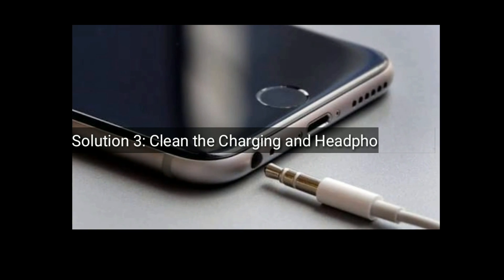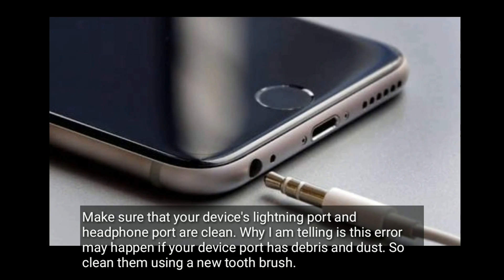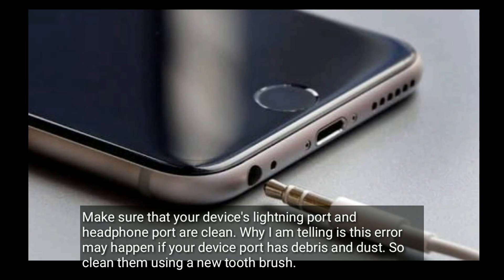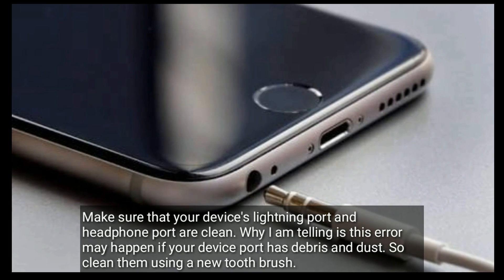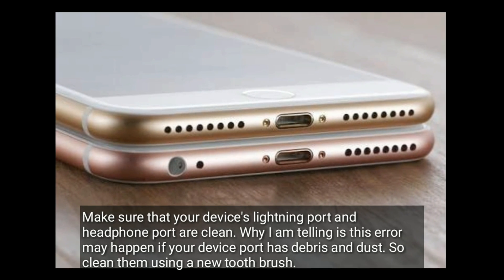Solution 3 is: Clean the charging and headphone port. Make sure that your device's lightning port and headphone port are clean. This error may happen if your device port has debris and dust, so clean them using a new toothbrush.